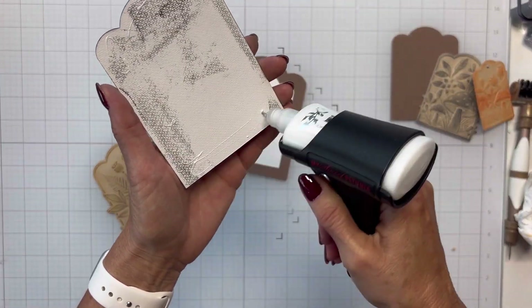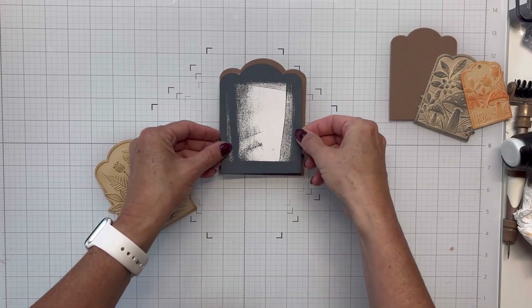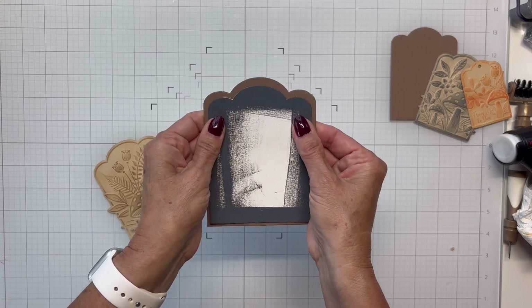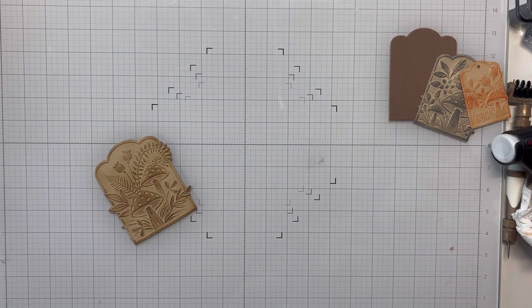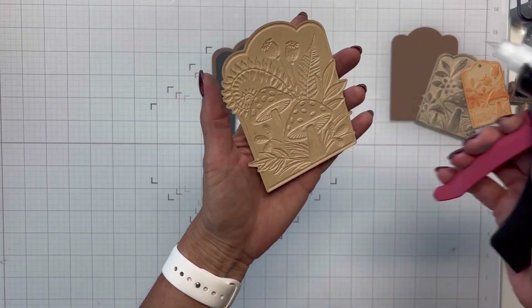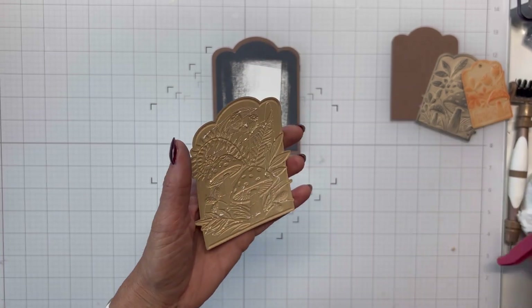I love die cutting the center out of my panels because cardstock can be expensive and I like to save on materials. I also grabbed a piece of Canson watercolor paper from my scrap basket — it was about the right size. I was still working on a little spot, getting it cleaned up, and I'm going to glue it right down on top.